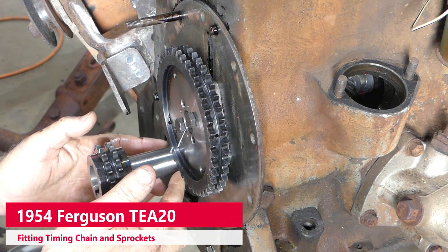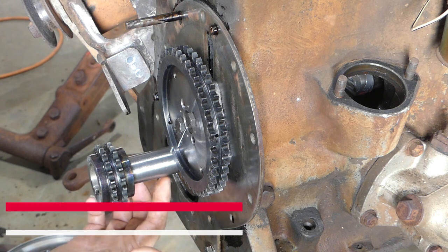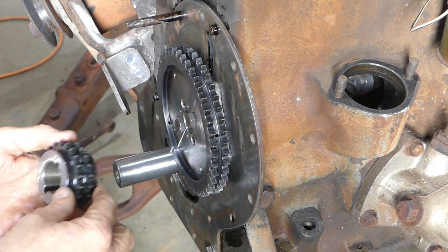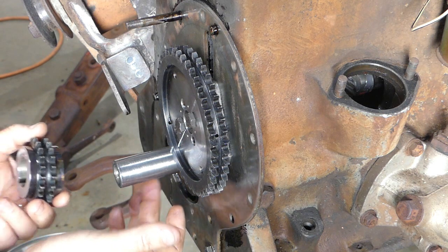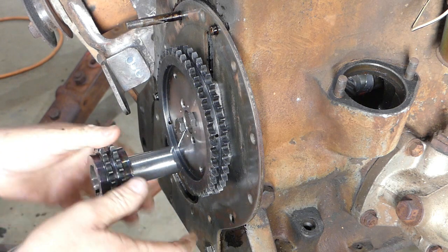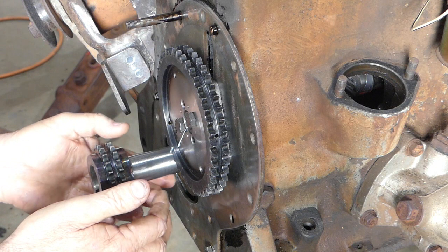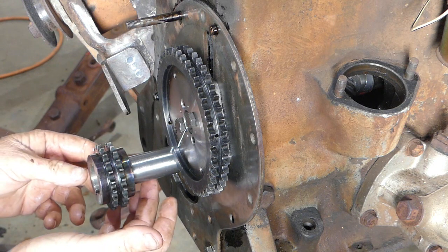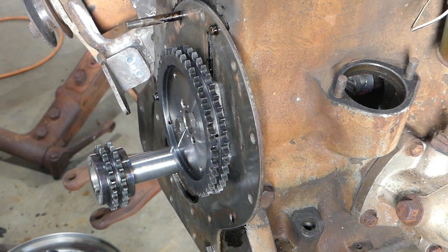We're back again. I've taken the shim out and put the two Woodruff keys in the crankshaft. The reason is if you don't have a key on the front and you have the key on the back, and you get this halfway on and you're a little bit crooked, how are you going to turn this without bashing it around? By putting the front key in, that guides us straight on to the back key and then hopefully everything just slides on.